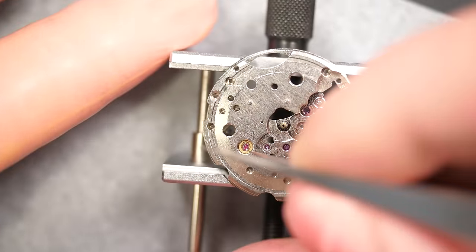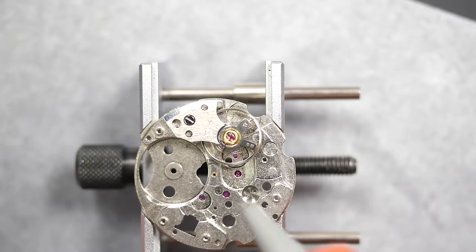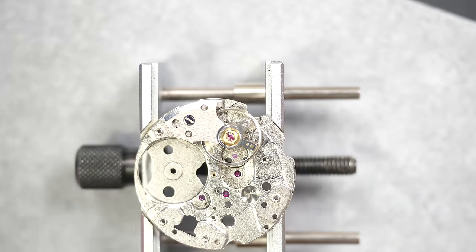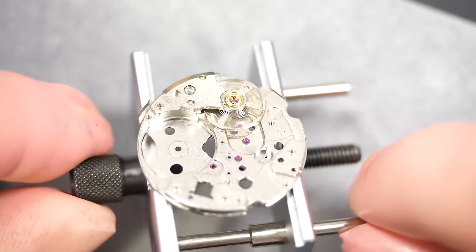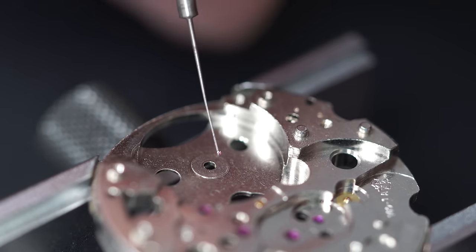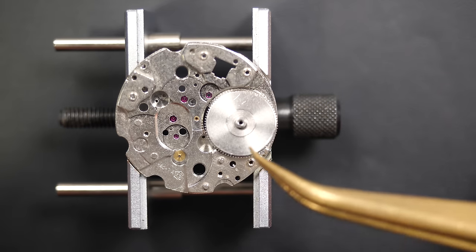Making sure it's fully in position, then checking with a hair that it's rotating — that looks very good. I also always check the hairspring: is it flat, is it moving correctly? Here it looked perfectly fine, so nothing to do.